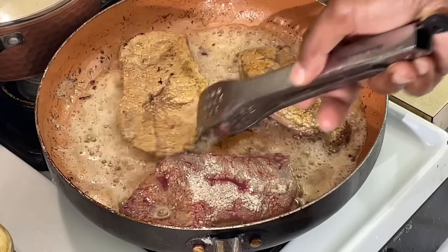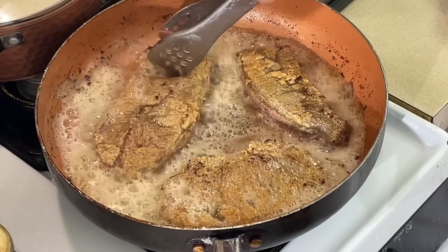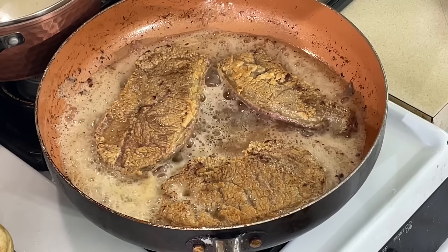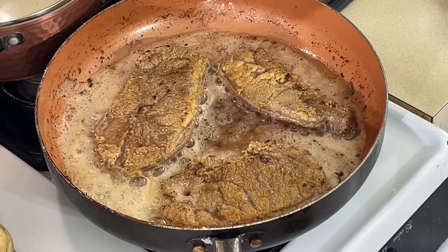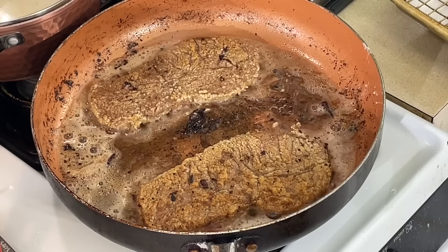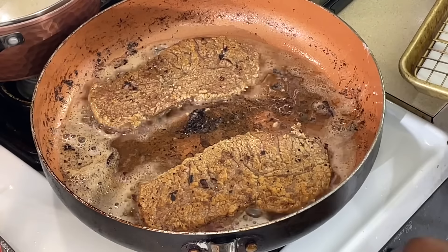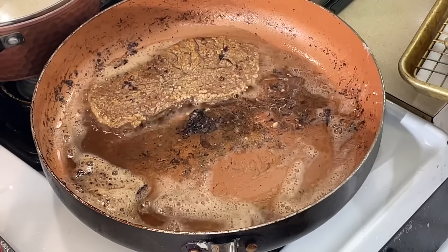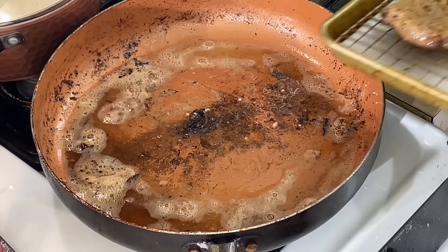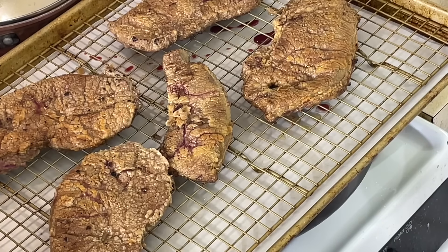Look at that, y'all. Oh, my goodness. I'll be back when the last two come out — I got two more to put in. All right, y'all, I got the last two pieces of liver here. I'm going to take them out and I'm going to finish these bad boys in the oven — maybe no more than 10 minutes — and I'll be right back.